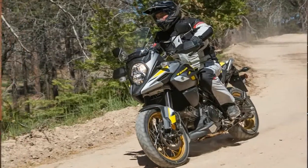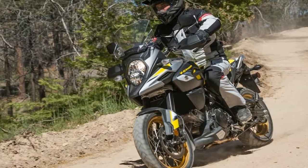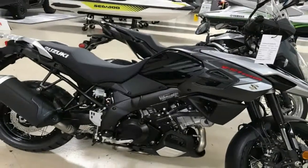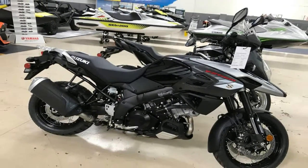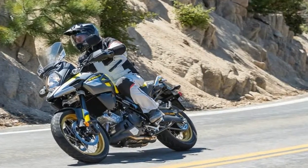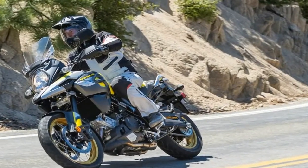A hand-operated spring preload adjuster allows for quick and easy tweaks. The narrow chassis makes for easy training wheel deployment from the lofty 33.5-inch high seat, and is all-around more comfortable than the bulky alternative that can leave you feeling like you're gripping the barrel of a horse with your legs.